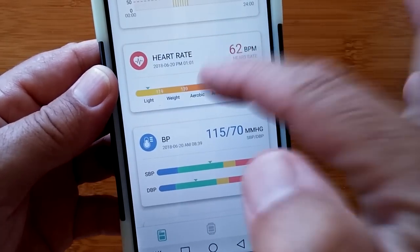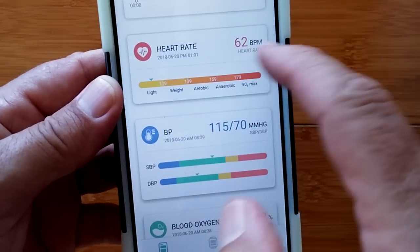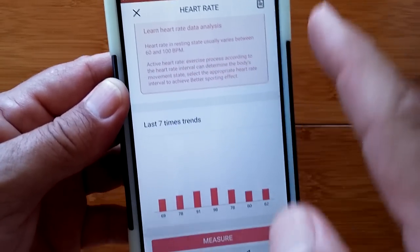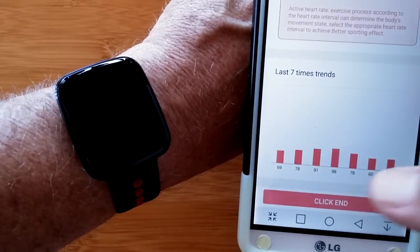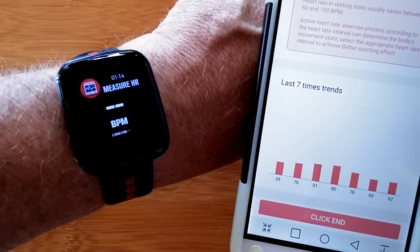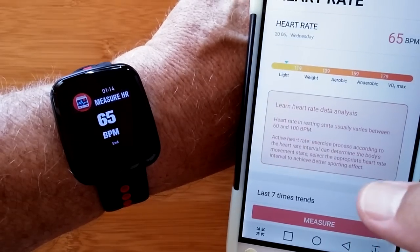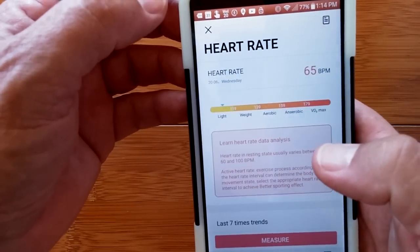For individual heart rate readings, you can see the last seven readings. At 62 beats per minute, it was in the light zone. Hitting the measure button in the app automatically goes to the heart rate area on the watch — the icon bounces up and down — and it flashes and gives us 65 beats per minute, showing the latest heart rate and adding another data point to the total.